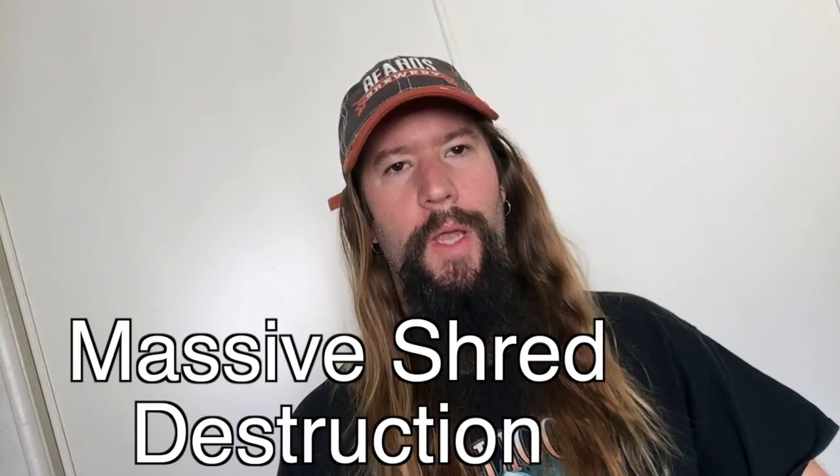Today we'll have a look at one of his most popular licks, engineered for massive shred destruction.